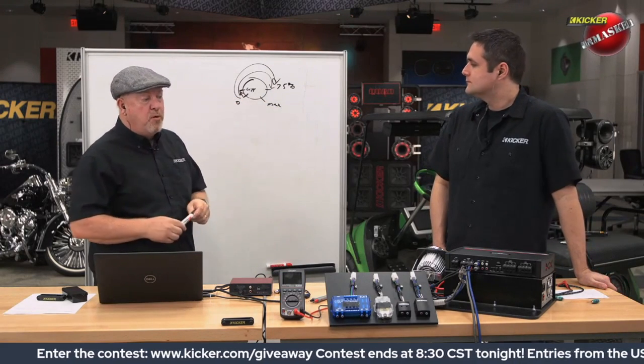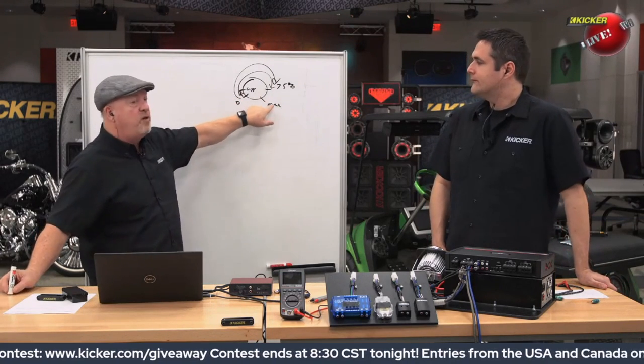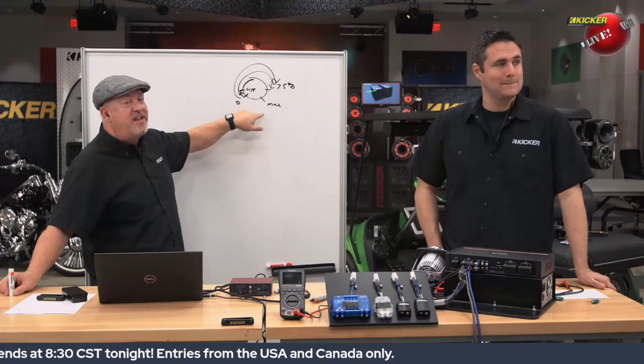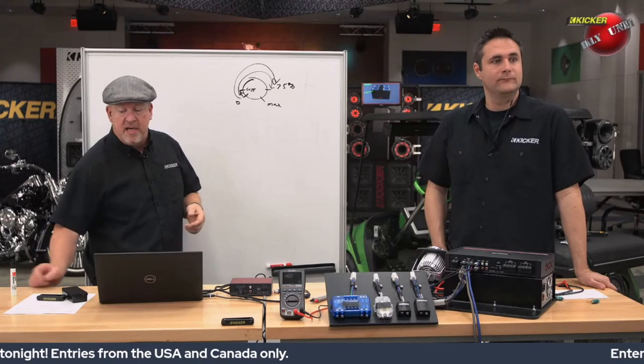That's why it's really important to run a lot of voltage into the amplifier — because the less the amplifier has to amplify the signal, the less it has to amplify any noise and any distortion.